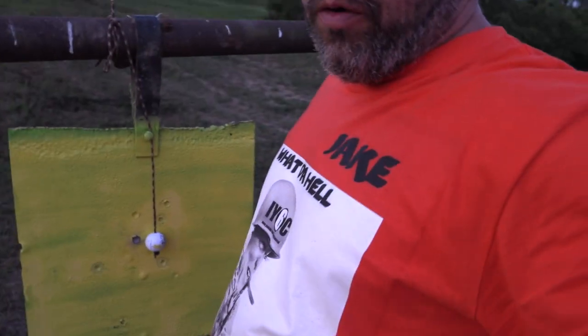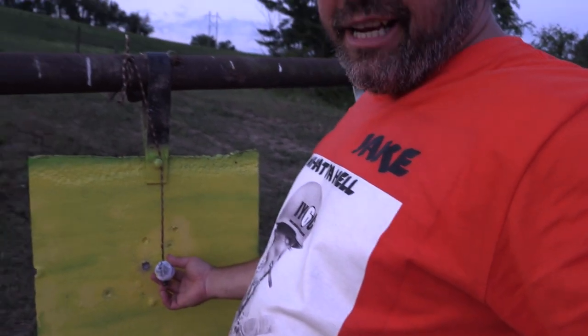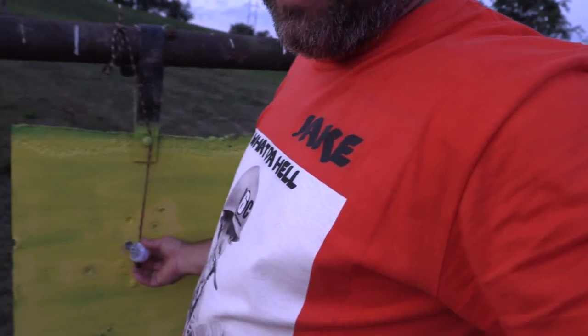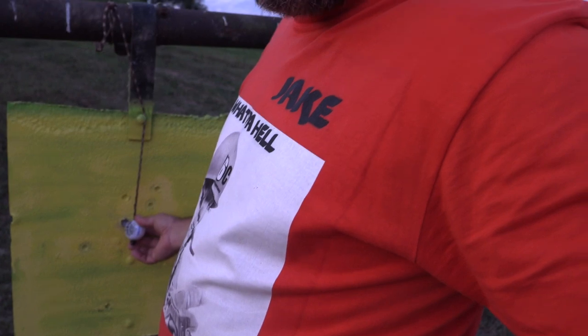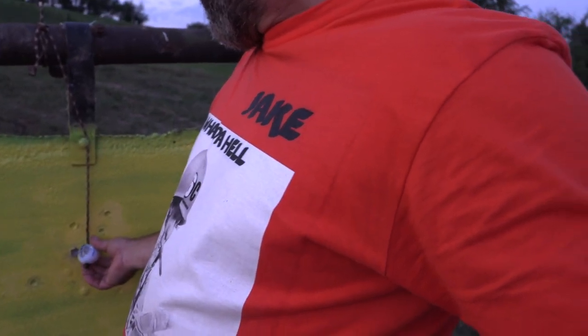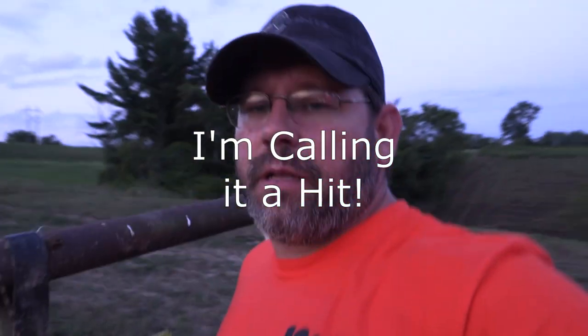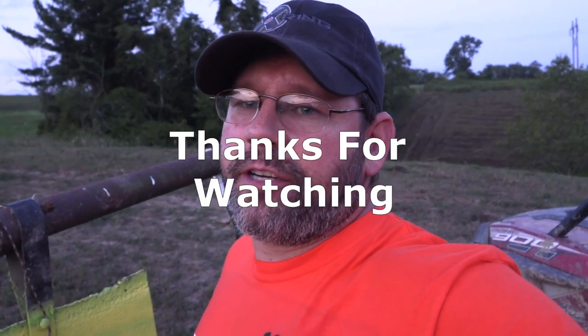Either way, for a cold bore shot, that's crazy close. I'll paint it and wait until we get some light tomorrow to try to shoot it again. Thanks for watching — we'll catch you next time here in Ramsey Country.